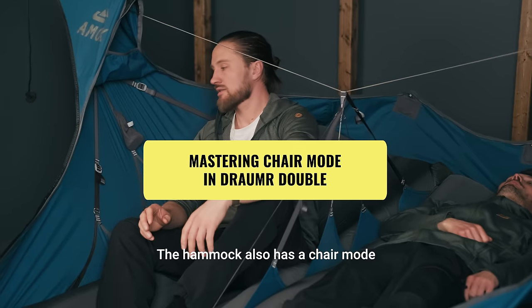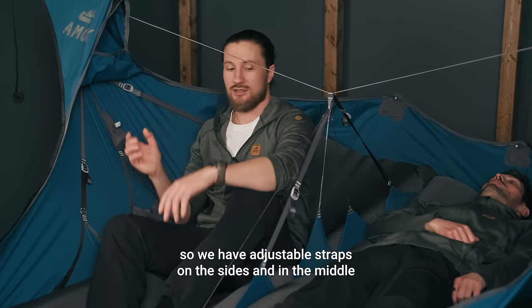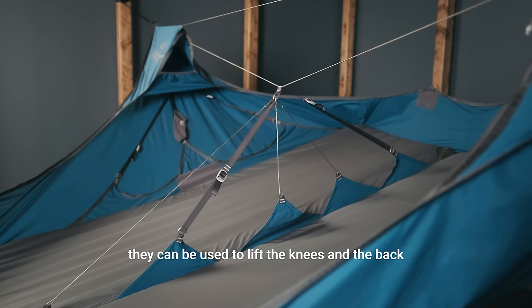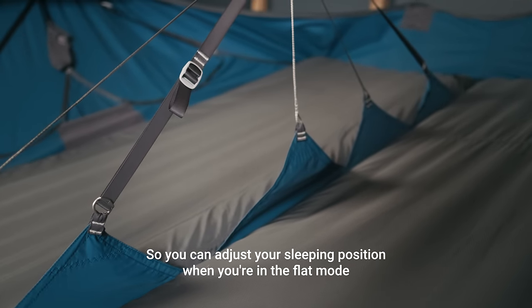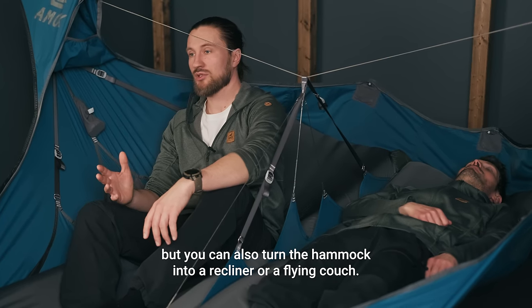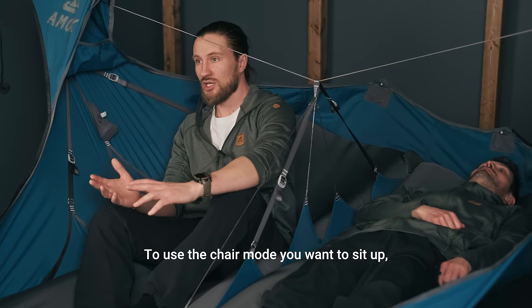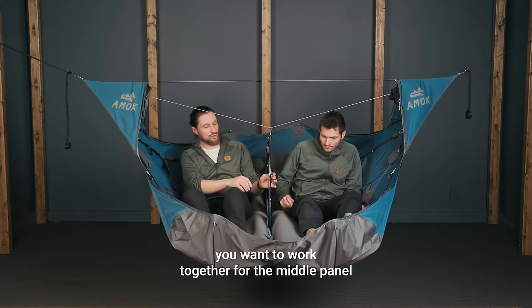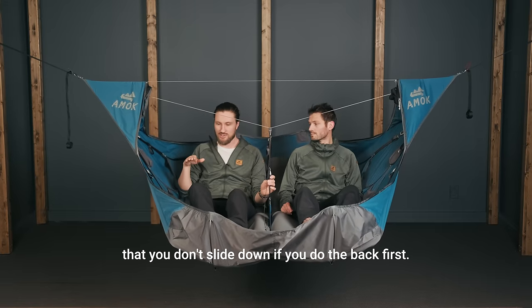The hammock also has a chair mode. We have adjustable straps on the sides and in the middle. They can be used to lift the knees and the back, so you can adjust your sleeping position when you're in the flat mode. But you can also turn the hammock into a recliner or a flying couch. To use the chair mode, you want to sit up and work together on the middle panel first. Start with the knees so that you don't slide down — if you do the back first, you'd create a downhill slope.